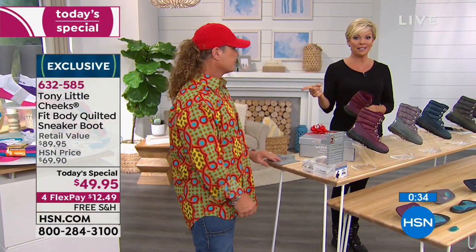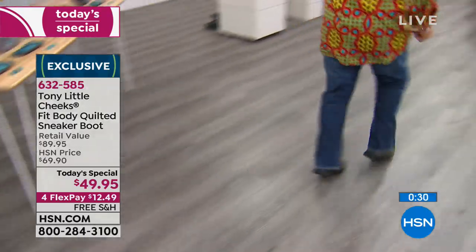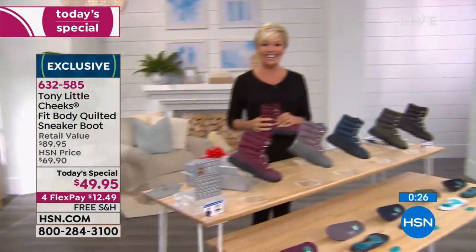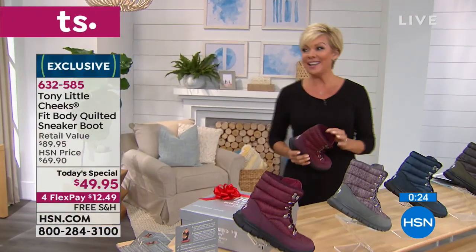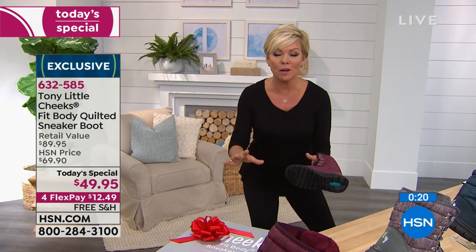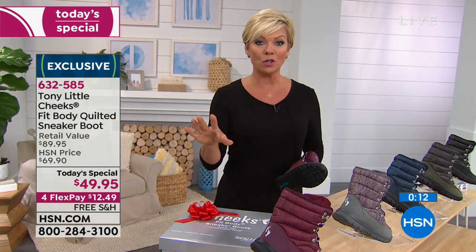Tony's wearing them tonight even though they're specifically designed for women — he thinks they make older gentlemen feel young again. Still to come: a different style sneaker, a Body Harmony Elite Massager on major sale, and Micropedic pillows next hour. We're going to stretch past the clock to process all the orders right now.